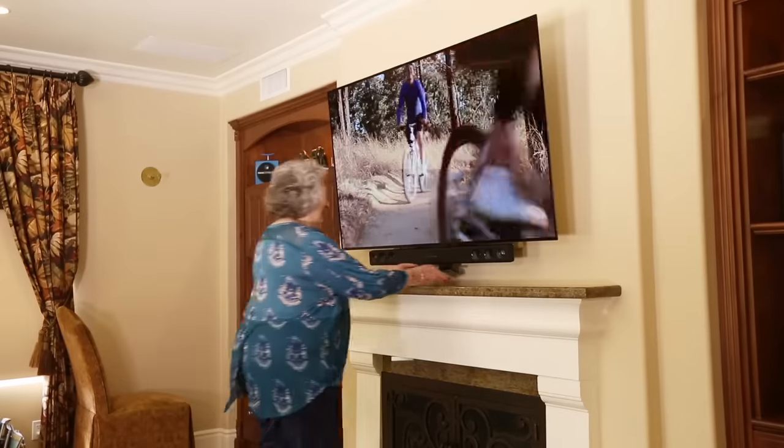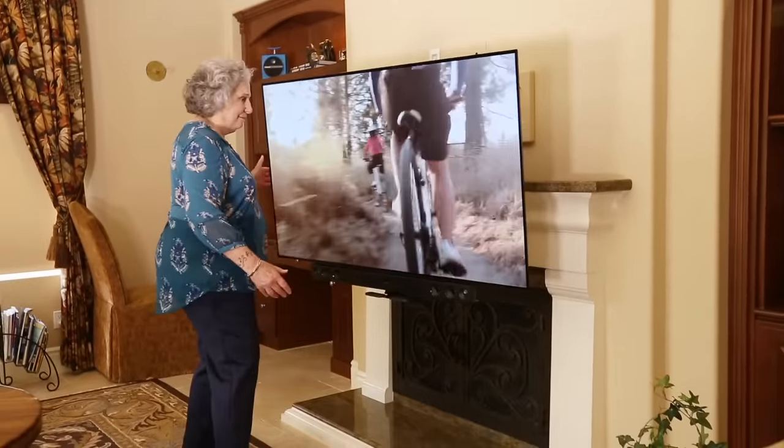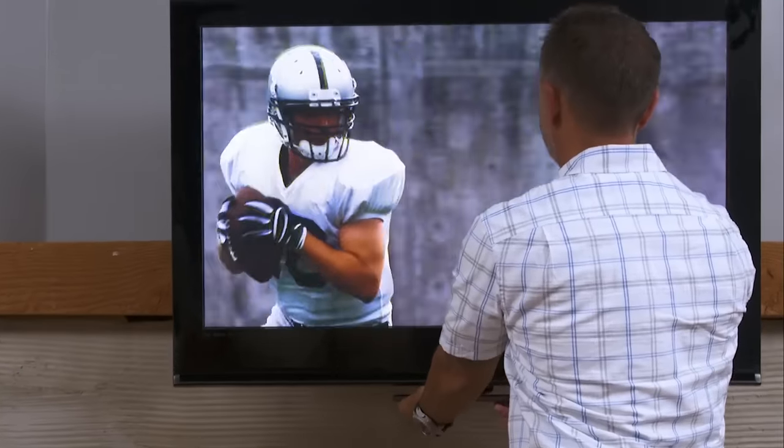Even your grandmother can easily pull a large flat screen TV down off the wall to eye level and swivel it left or right. If you're looking for that option where you need to bring a TV down, it's the perfect solution.